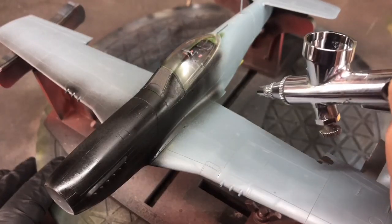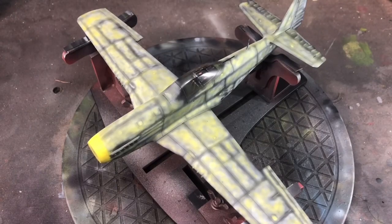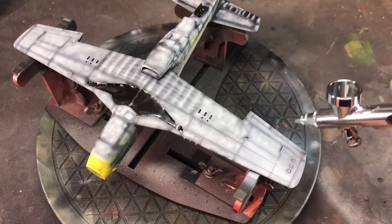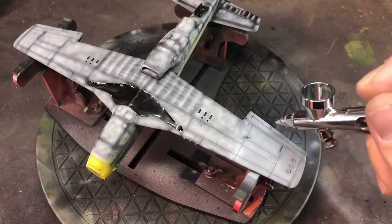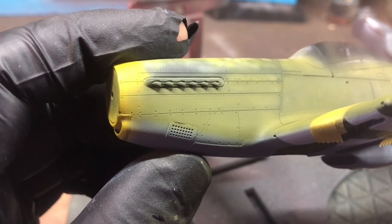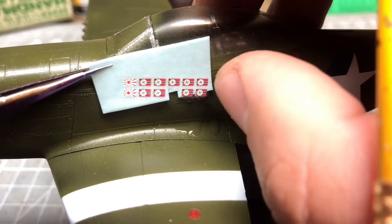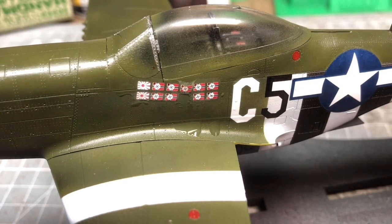That leads us on to probably the more interesting part of the build — painting. I've based it in black primer and used the spare canopy to cover the cockpit so I don't have to mask that area. I've also done some pre-shading for something a little different, adding a bit of mottling underneath the paintwork. For the top half I used a bit of yellow to create a faded look on the upper surface. I had already painted all the white lines and masked them off before painting the rest of the model — it's a lot easier to do it that way.